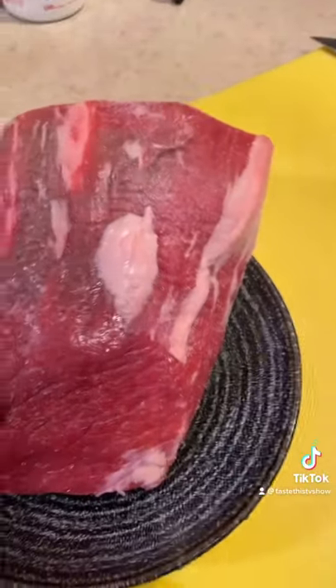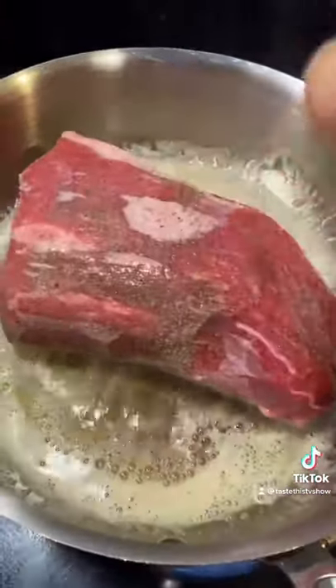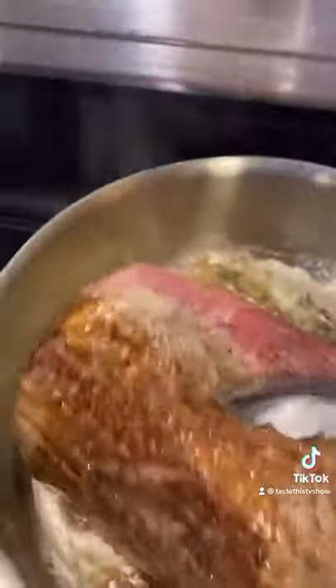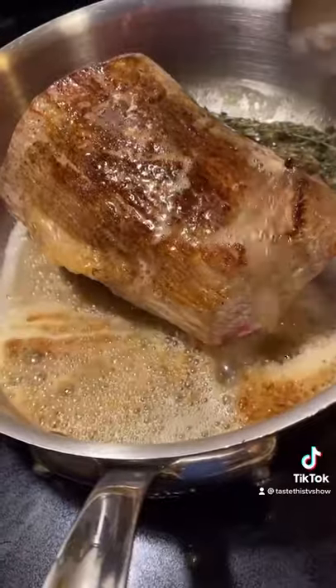Season your steak really good with salt and black pepper. Okay, now you got your seasoned London broil. You want that sizzle. Some fresh thyme in there. Sear the steak on all sides. Take a look at that. Baste the steak — take the liquid, throw it all over, and sear on all sides.